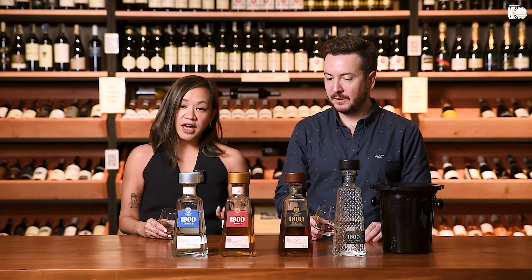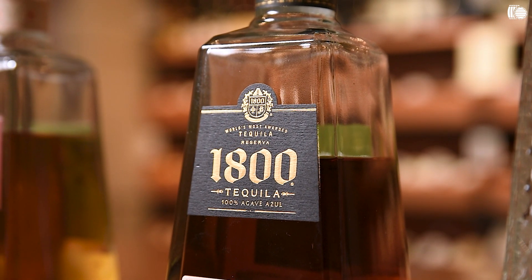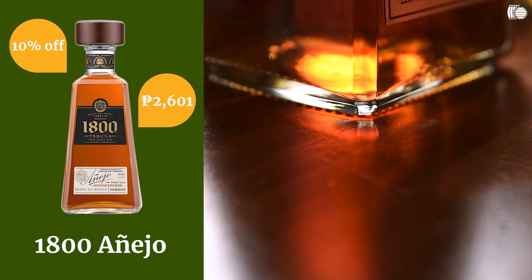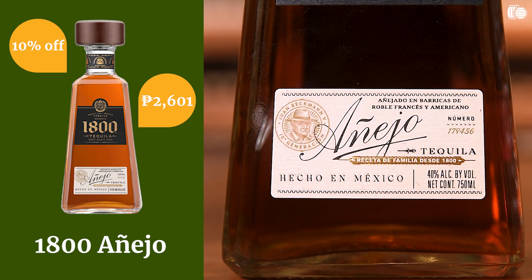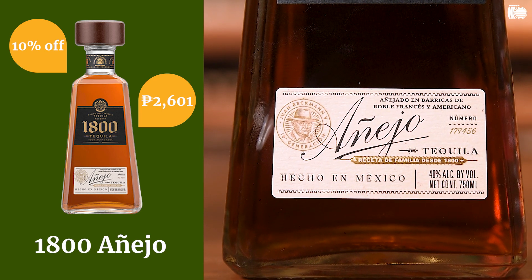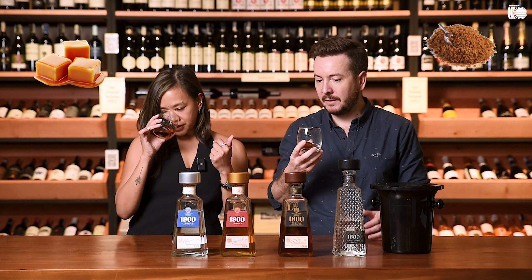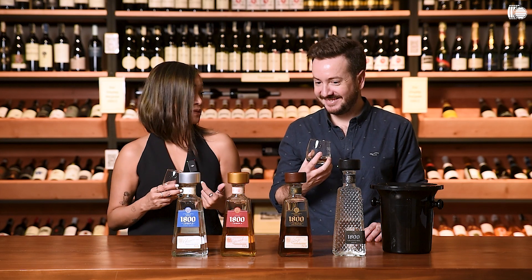This is Añejo. So what is Añejo? It's aged tequila, in this case between 12 and 14 months, in a mix of American and French oak barrels. The color is a lot more caramelized. There are a lot of caramel notes on the nose — burnt sugar. It's very woody. I'm actually looking forward to tasting it just because of how it smells.